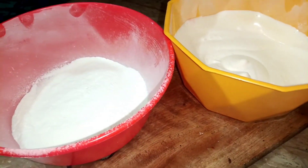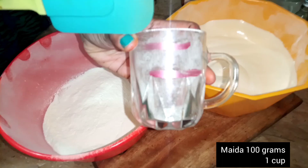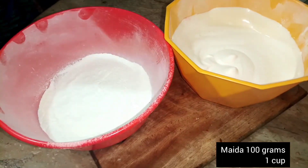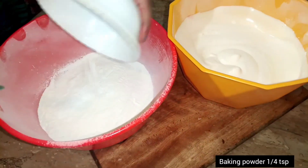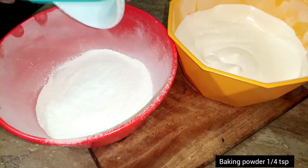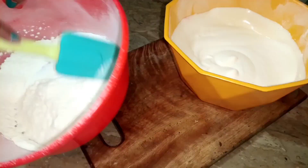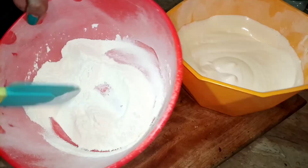I take 100 grams of maida (flour). I have the baking powder — add 1/4 teaspoon of baking powder. Mix it well.